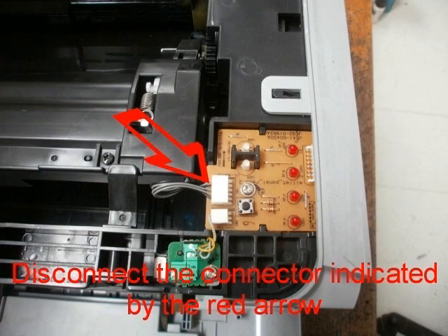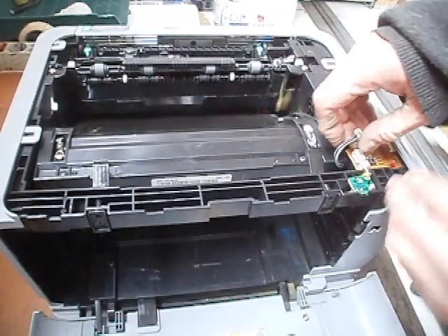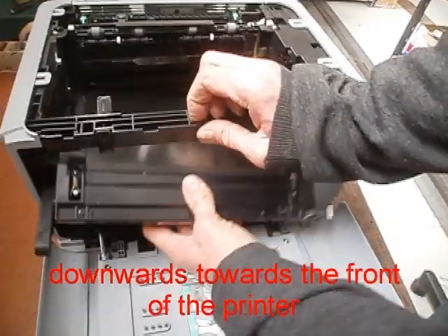Disconnect the connector indicated by the red arrow. Disconnect the connector indicated by the red arrow and slide it horizontally. Remove the transfer belt unit by pushing diagonally downwards towards the front of the printer.